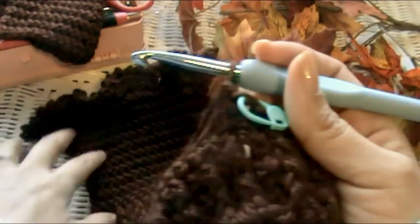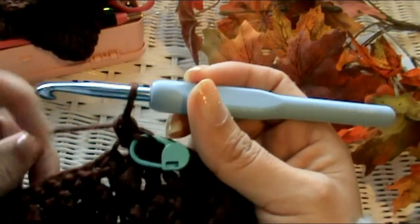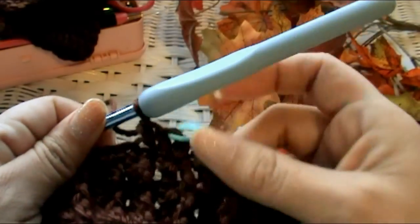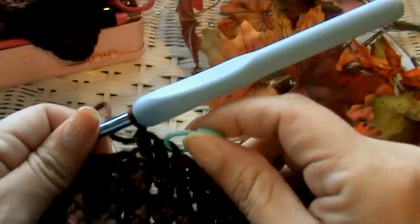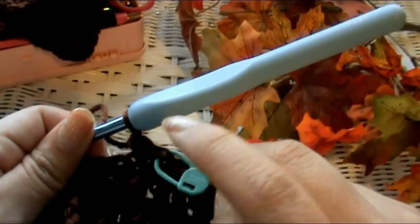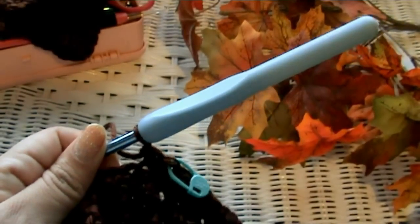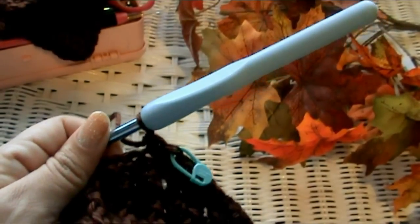We're going to be working in a spiral and you won't see a seam at all. When you get to the stitch marker, just stitch into it, do your thing, move the marker up, and click your row counter. Keep doing this until row 11 and I'll meet you at the end of row 11 — that's when we're going to start doing the part that flares out.